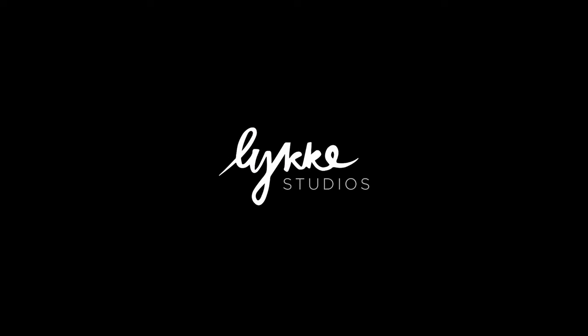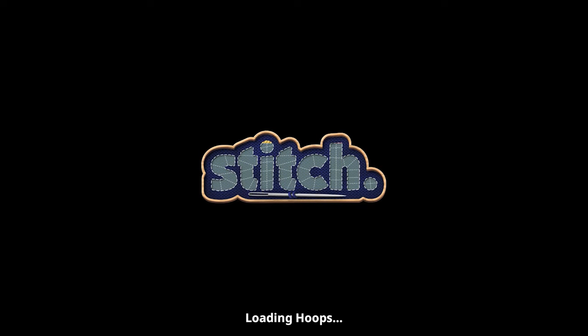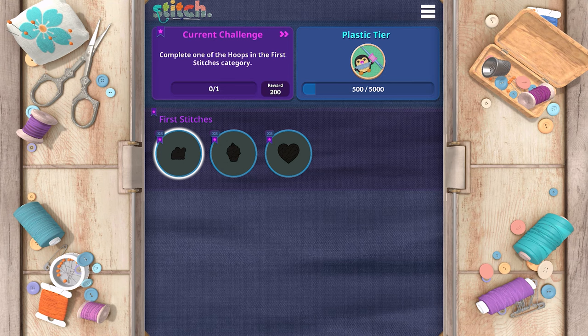Welcome back to another video with That's Awkward ASMR. Today we're going to play a brand new game exclusive to the Nintendo Switch called Stitch. I just played the demo or the tutorial really quick so I could get a feel for how to play, and then we will play the next level together.